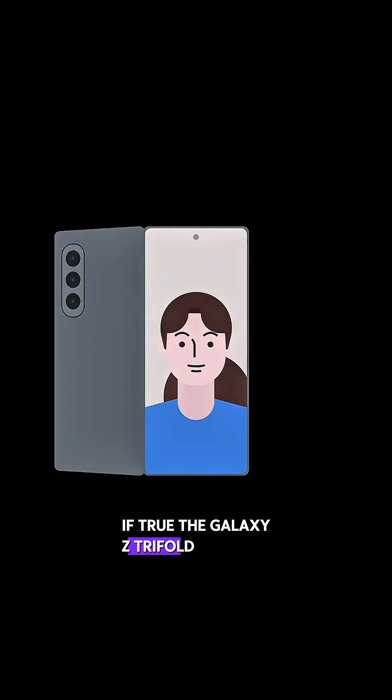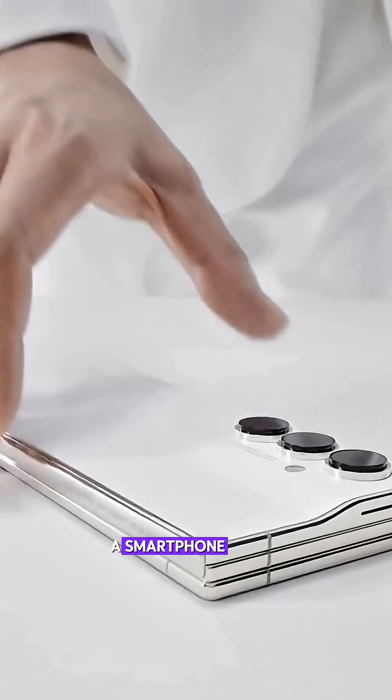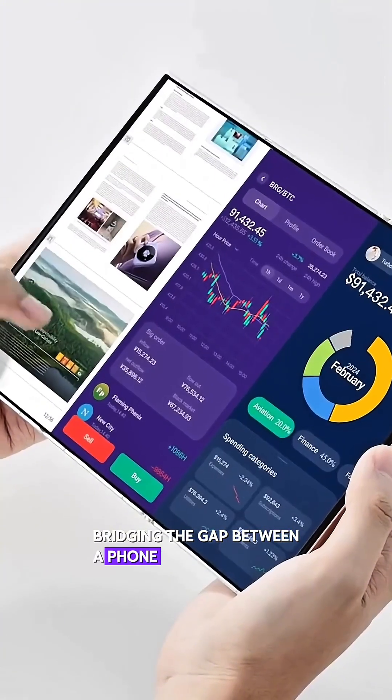If true, the Galaxy Z Tri-fold could redefine what a smartphone can be, bridging the gap between a phone and a tablet, and the future of mobile design.